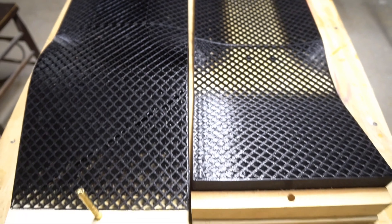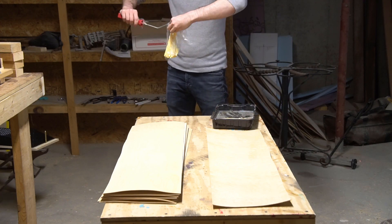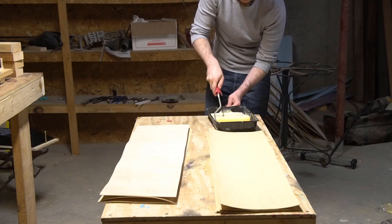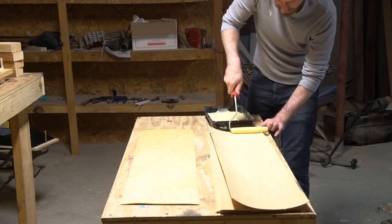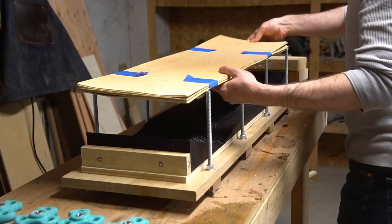So, that's our mold done. Let's press a board. I'm using a set of maple skateboard veneers from RoarRocket.com and rolling glue onto both sides of all the interior plies. Once that's done, I tip up these pieces of tape on my stack and move it over to the press where the lower half of the mold is waiting.